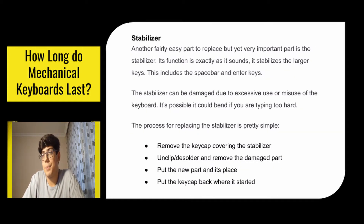Another fairly easy but very important part to replace is the stabilizer. Its function is exactly as it sounds — it stabilizes the larger keys such as the spacebar and enter keys. The stabilizer can be damaged due to excessive use or misuse; it's possible it could bend if you're typing too hard. The process for replacing it is simple: first remove the keycap covering the stabilizer, then unclip, desolder, and remove the damaged parts, put the new part in its place, and put the keycap back.